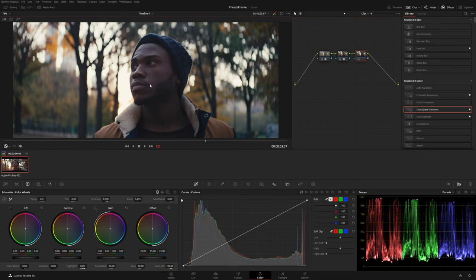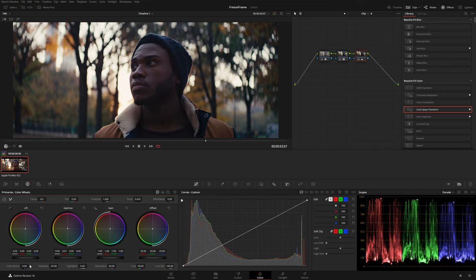This is probably going to be the frame we're going to work on. I think maybe we can make it a little bit warmer, push the shadows down a bit, reduce the color contrast, and get something like that.